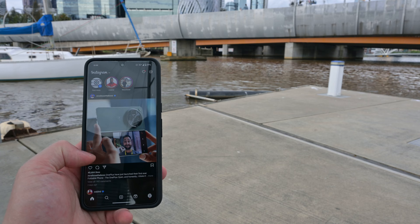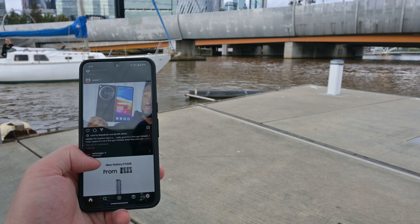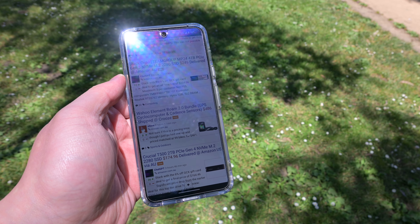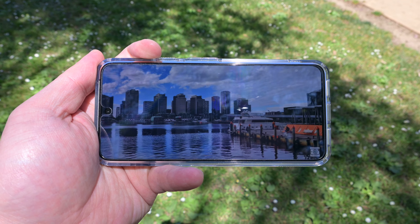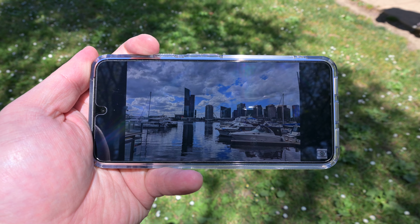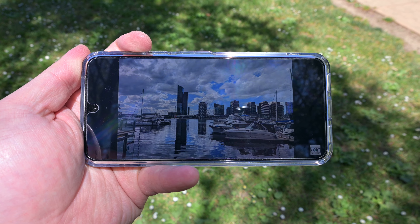Now it isn't as bright as the display found on the Pixel 8 Pro, but you'll still get excellent visibility in bright daylight. And as you come to expect from a Pixel device, the display has great contrast with rich colours, making it one of the best displays to view content, albeit on a slightly smaller screen.